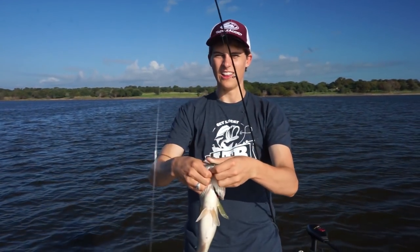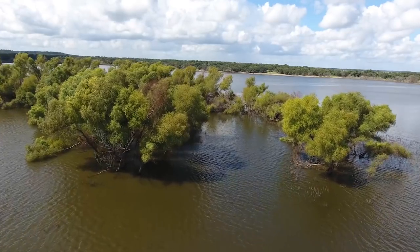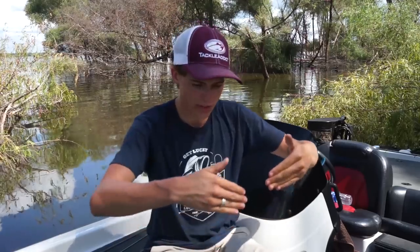Another nice fish on the Maine Minnow Squarebill! Wind positions fish — you want to find points that are windblown, especially creek channels that have two points on either side. A lot of times fish will stack up around the edges of those, and those are great places to throw the squarebill.